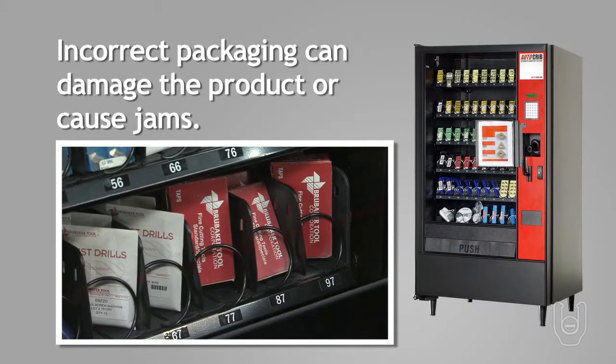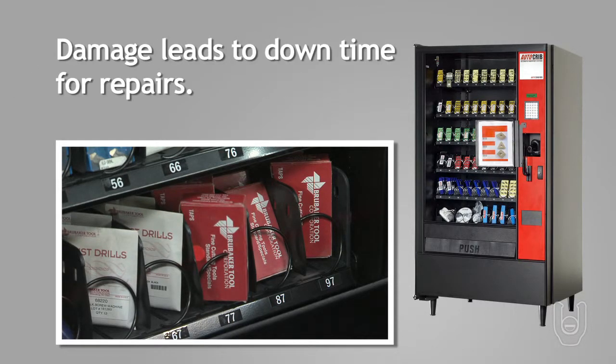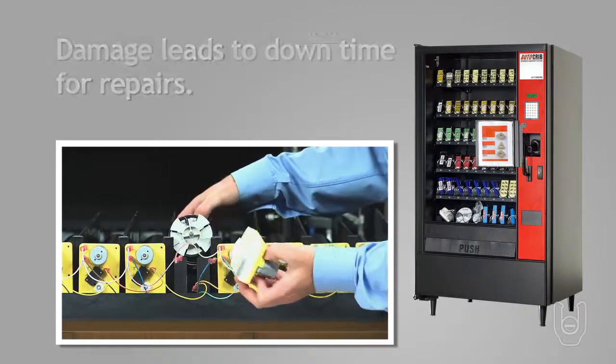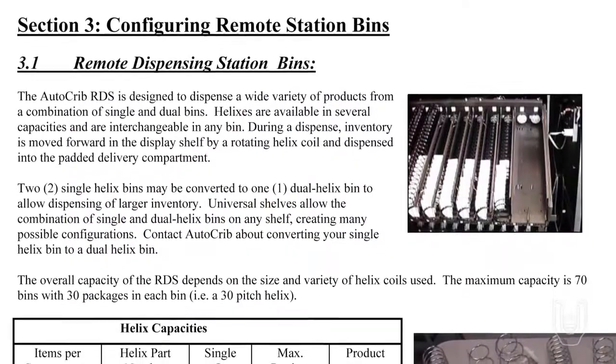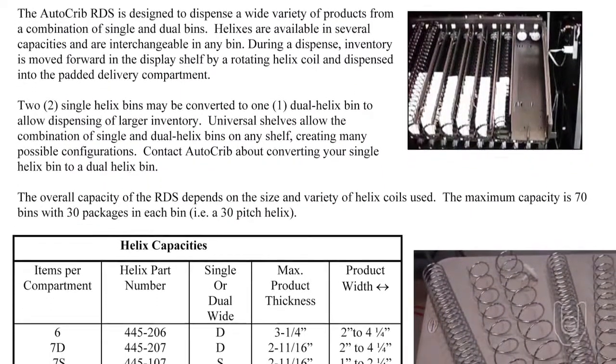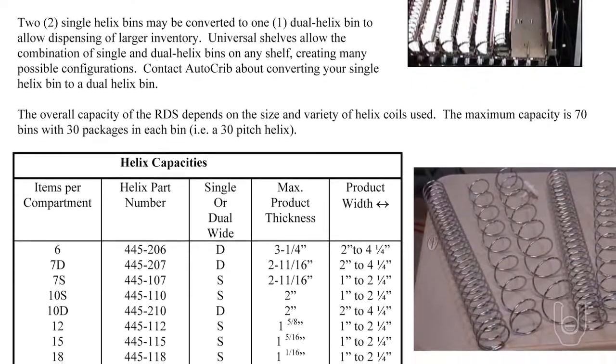If the packaging is the wrong size, the product may be damaged or the helix drive motor may jam, which can damage the motor, creating downtime for repairs to the dispensing system. Use the packaging and helix combination table in the AutoCrib operations manual to determine which product should go in which package size and what helix size should be used to dispense the product from the RDS.